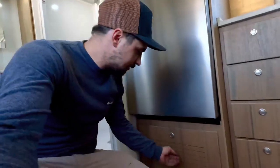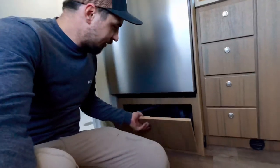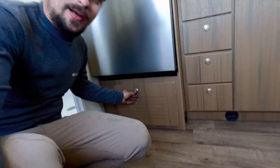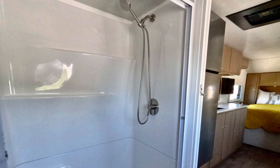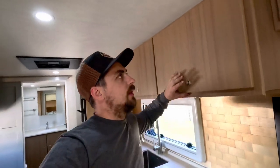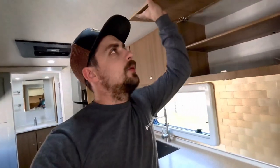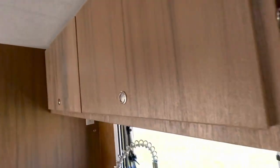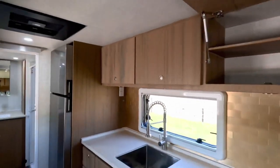The Truma Combi Comfort Plus unit is stored under the refrigerator, and there's easy access there if you have to do anything with the electronics. We're also using HTPE cabinetry — this is a wood-grain cabinetry that's not made of any wood products or MDF. It cannot rot, mold, or mildew. It's a very high-quality cabinetry you don't find in standard RVs, and it has a very natural wood-grain look.